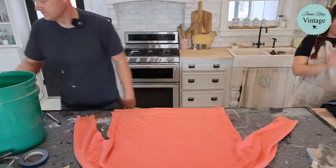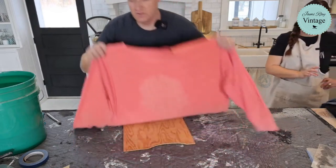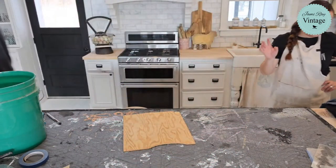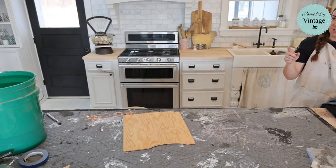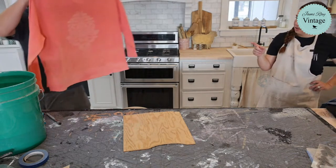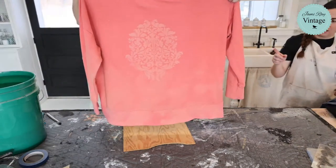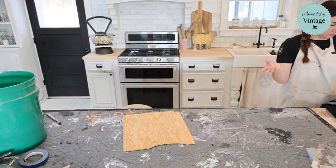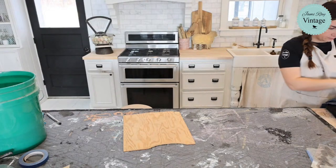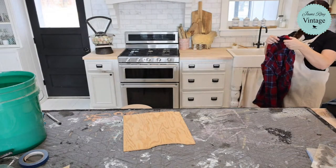We'll set that bleached shirt aside to let the bleach keep working — different fabrics act differently. That's a pretty thick fabric and it's getting good color. If I neutralize it and don't like the result, I can come back and add more bleach. This is a really old Old Navy 2XL classic shirt.